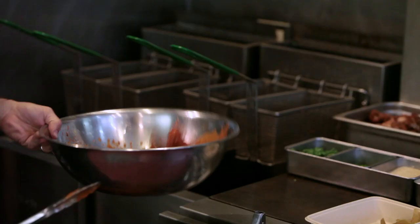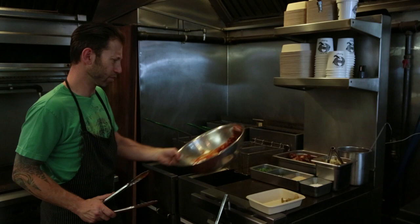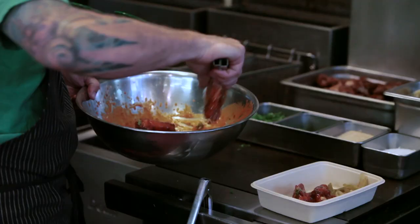The sauce has chili, honey, fresh lime juice, lime zest, and garlic. Take like a sriracha, and you can kind of build off of that.